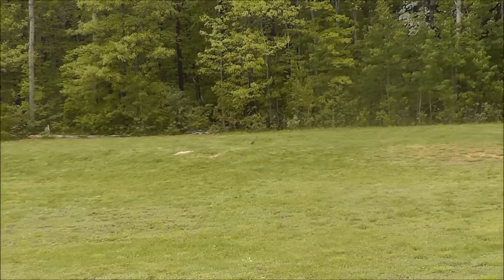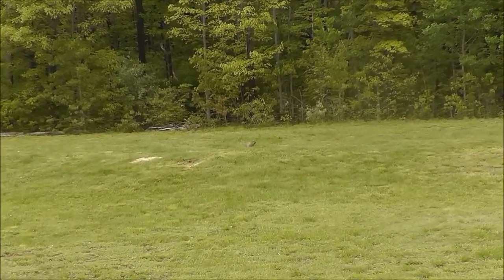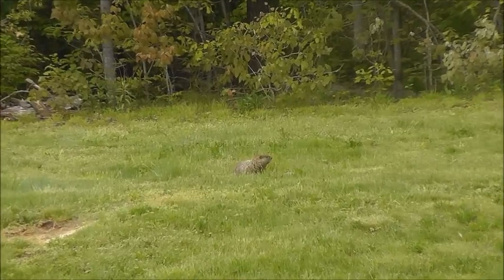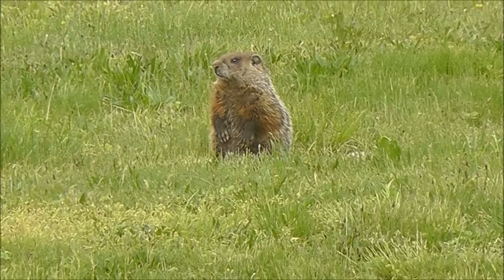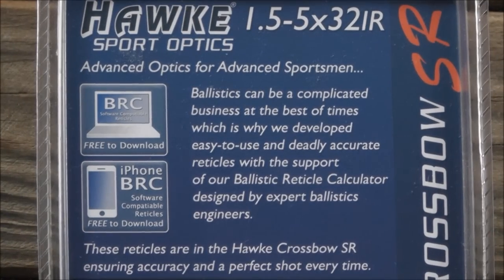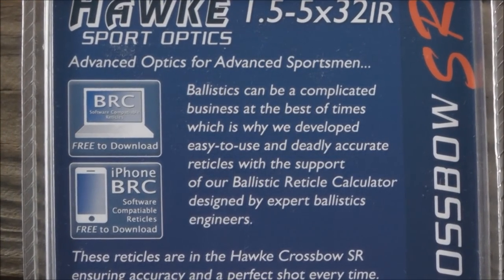If you are looking for a reliable, accurate, spot on crossbow scope, be sure to check out Hawks XB1 SR scope. For more information go to hawkoptics.com.